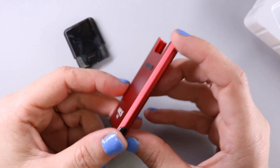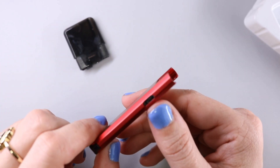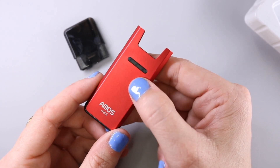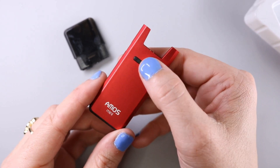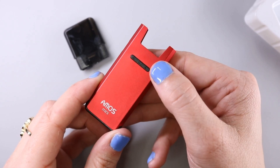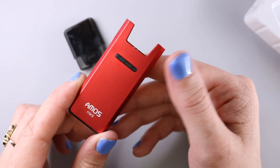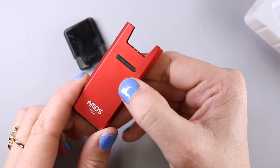While we're waiting on the pod to fully saturate, let's talk about the battery. It supports a 400 milliamp hour internal battery charged via the micro USB port. It also supports variable voltage with three voltage settings. To adjust the variable voltage, press the on/off button three times in quick succession. First, turn the device on with five clicks. When the LED indicator flashes green, that is 2.6 volts. The next option is the blue light which is 3.3 volts.